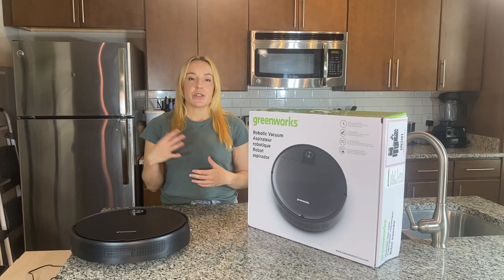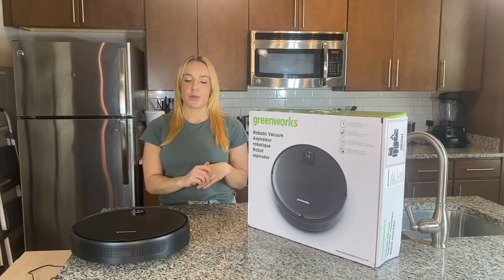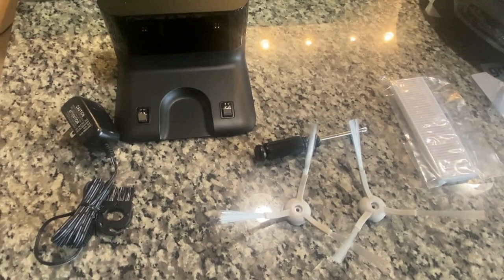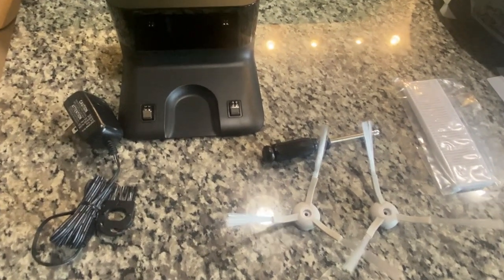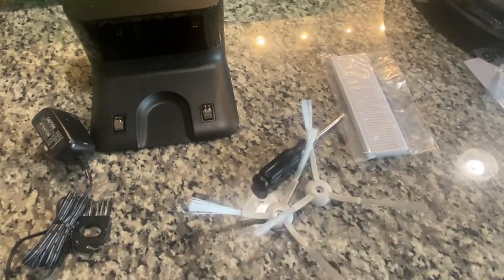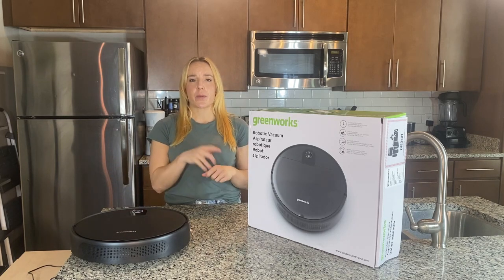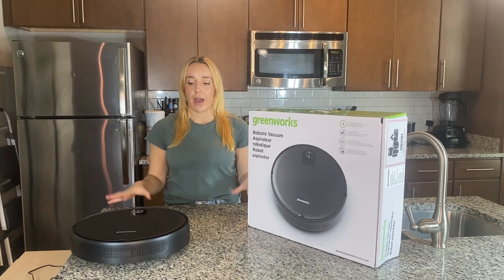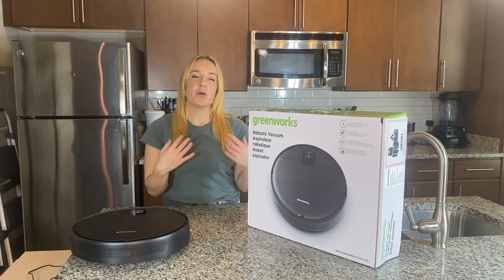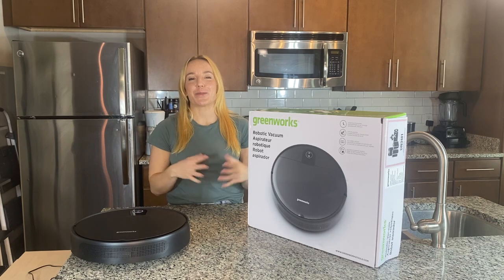So that's the first thing I noticed. You set up your charging port and start charging your vacuum. There's going to be some packing material to take out. Included in the box you're also going to have an extra filter, a couple of extra spinny brushes, a little screwdriver for deep cleaning, and some other cleaning brushes. It also gives you a user manual and a guide to setting this up with your smart hub — either Alexa or Google Home.